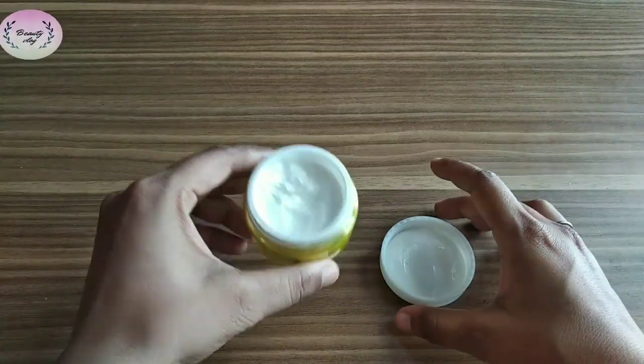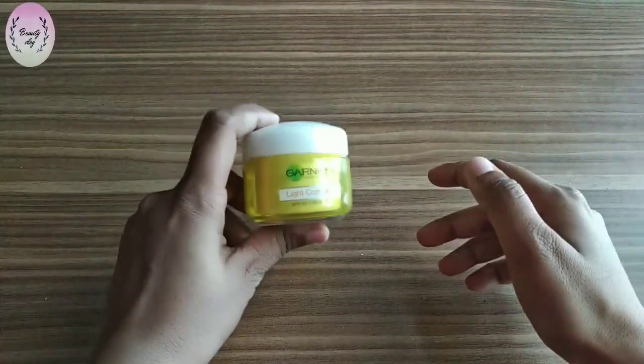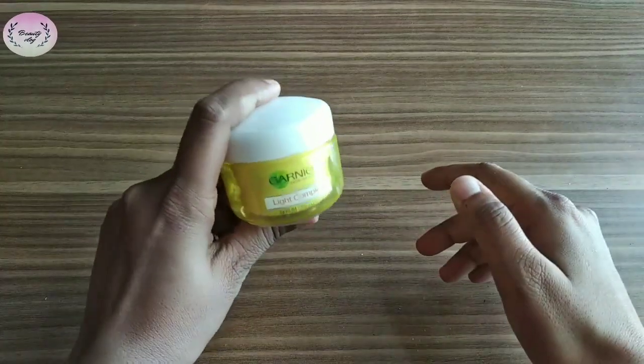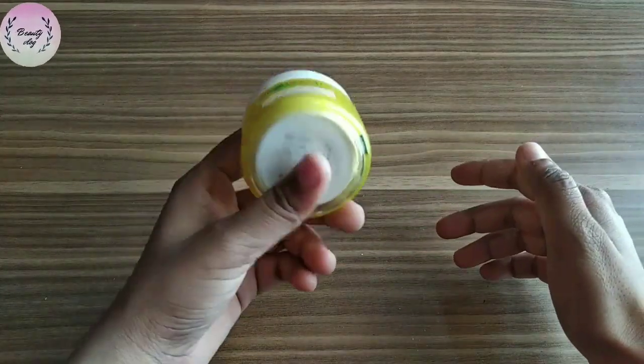It is like a cream in consistency. The packaging looks like this — the outer box and the cream itself. It is very travel-friendly and you can carry it anywhere.